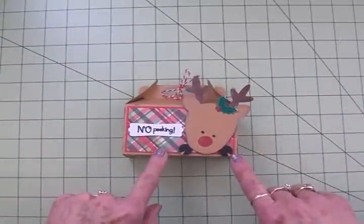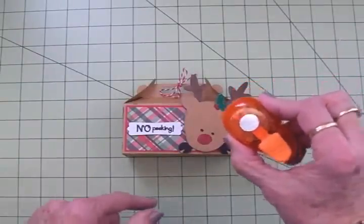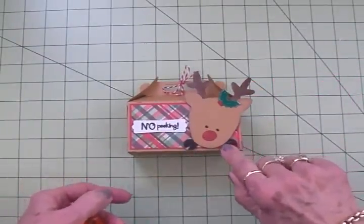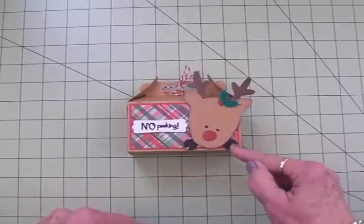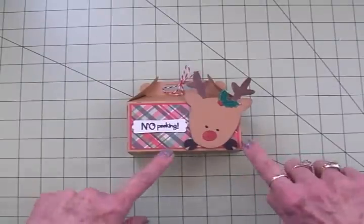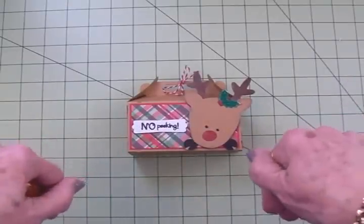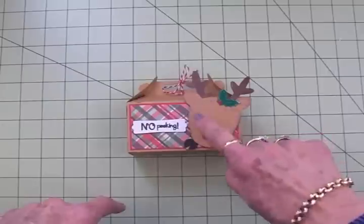For his little hoofs down here, I took a half-inch circle punch. I punched one circle out of craft and one out of black. Before I adhered them together, I just took my scissors and cut a little pie shape out of the black and then put it on top of the craft — and it looks like little reindeer hooves. These are popped up on foam tape, as is the reindeer.